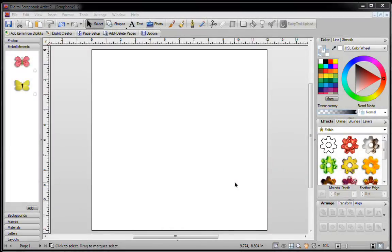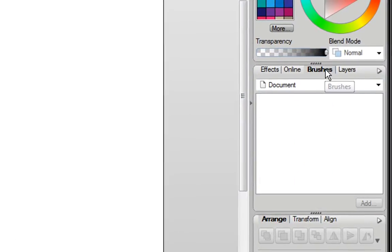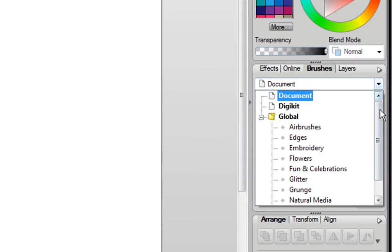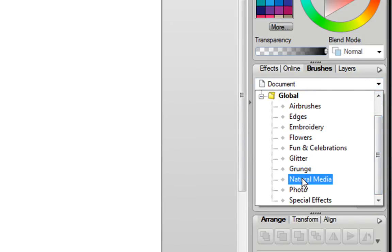In this video, I'm going to show you how to create your own brushes in Digital Scrapbook Artist 2. First, click on the Brushes tab, and if you're in your documents, just pull down this tab and you can select any of these categories. Behind each category are many different brushes.